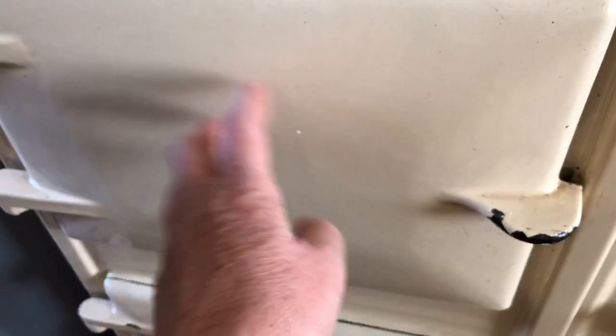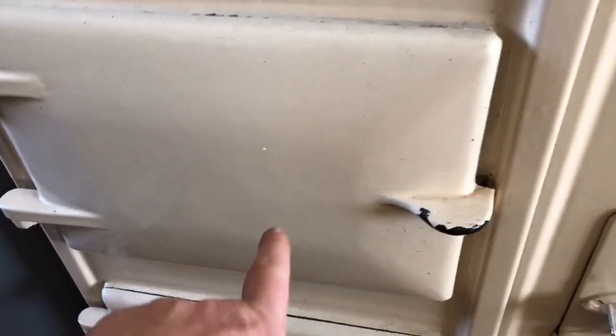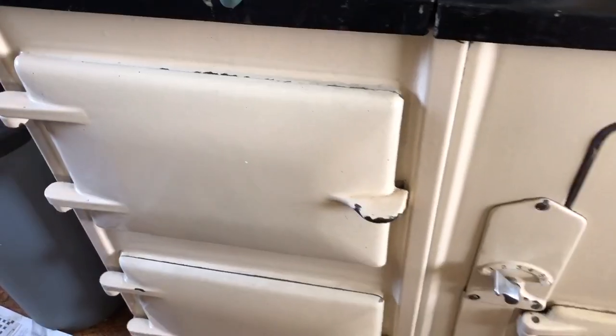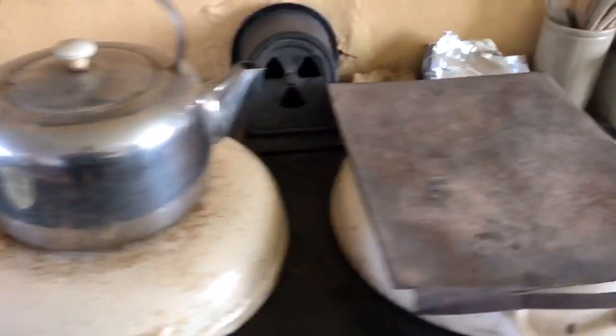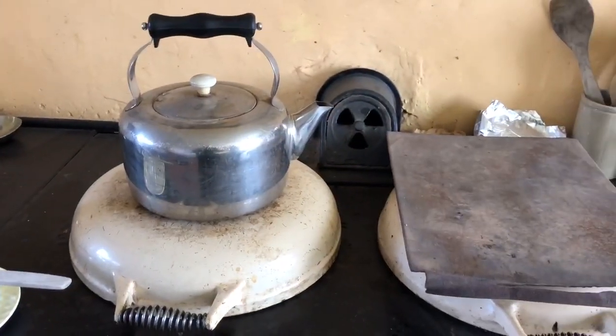The stew will stay in there for about half an hour, and then I will put it into this oven, which is kind of like the simmering oven. When it goes in there, it'll be in there for like four hours or something, slowly stewing away — which is where the term 'stew' comes from, because it stews away. So this is the hot oven's shelf out while the big stew is in there.